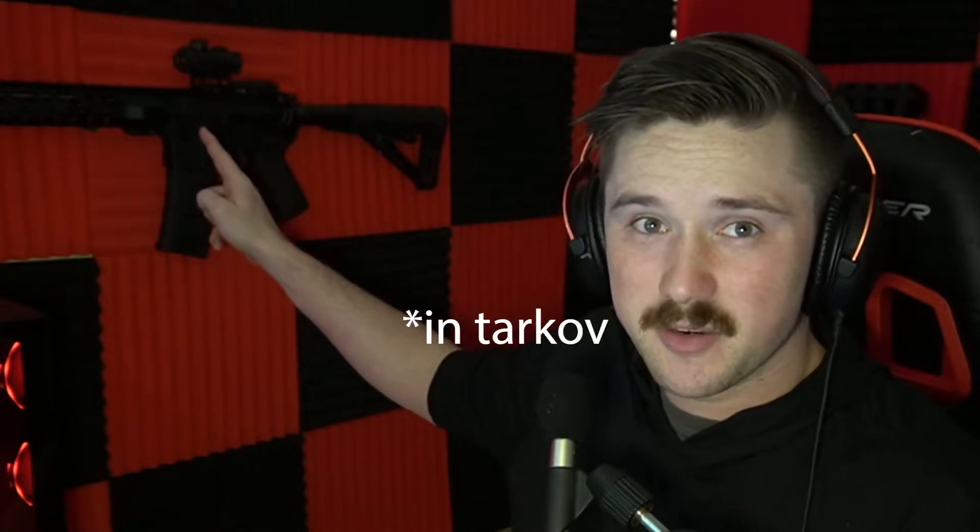Hey guys, some of you have asked for a certain gun build on the channel and I'm gonna give that to you today. The gun build I'm talking about is this bad boy right here — some of you want to know what this thing would look like in real life.